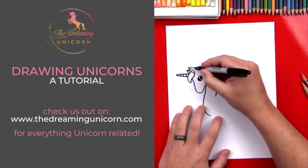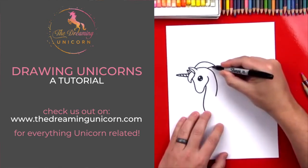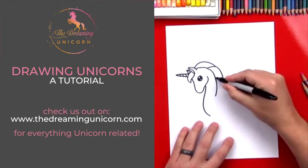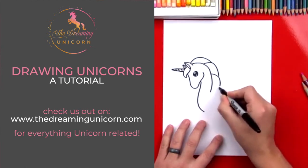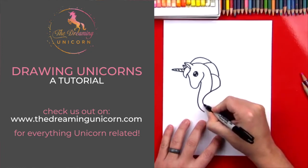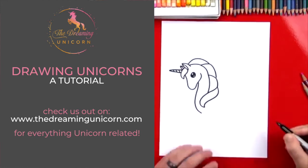Now we're gonna draw her hair — we're gonna draw a line that comes like this. Let's start another one, then we're gonna do another one and connect like this, come down. Now we're gonna draw the part that's gonna come in front of her chest, so we're gonna draw another curve that comes like this and curves around, then draw another one right next to it — it's kind of tricky — come down like that.